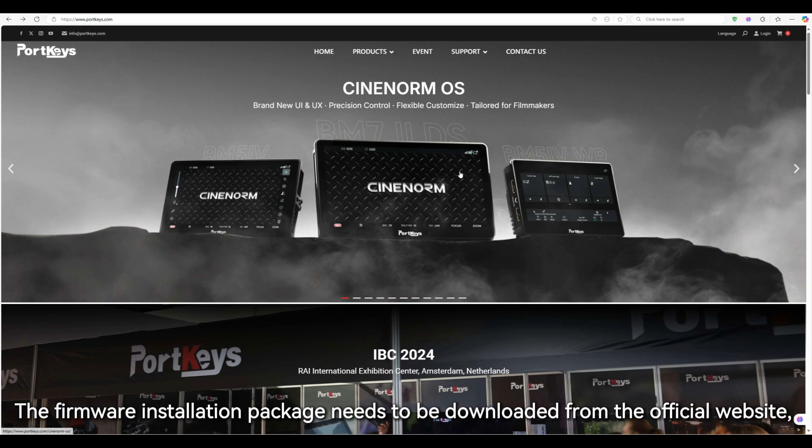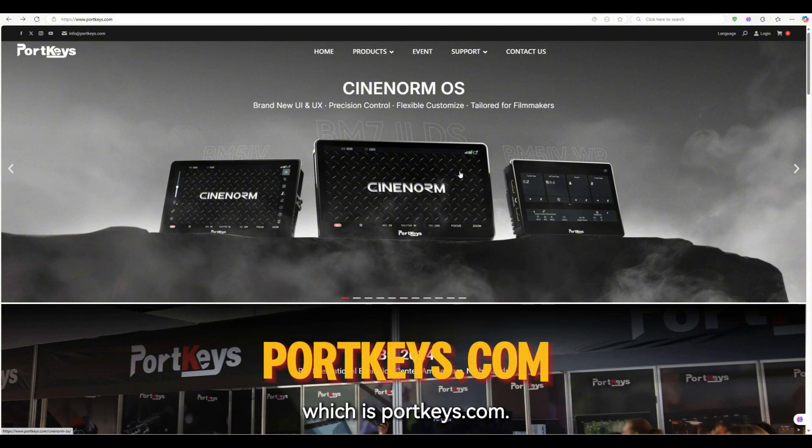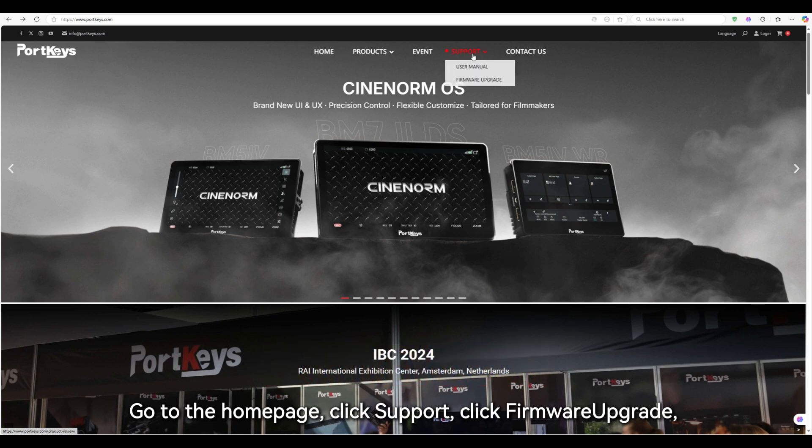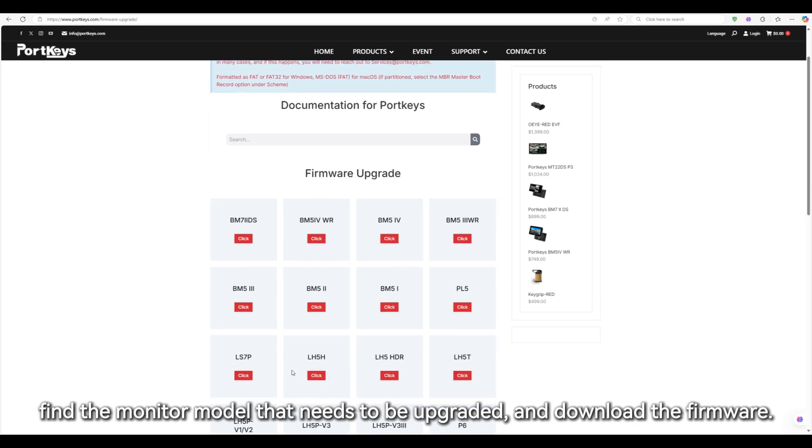The firmware installation package needs to be downloaded from the official website, portkeys.com. Go to the home page, click Support, click Firmware Upgrade. Find the monitor model that needs to be upgraded and download the firmware.